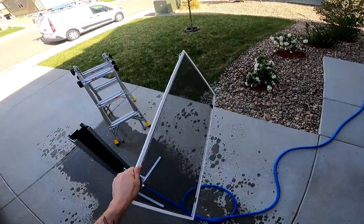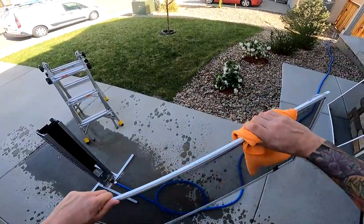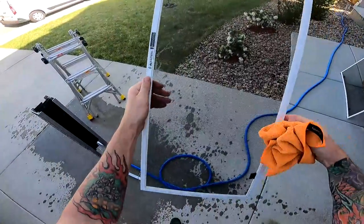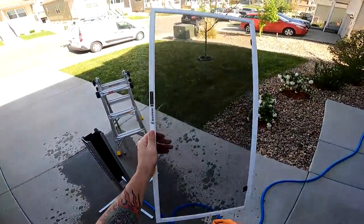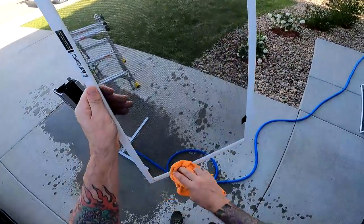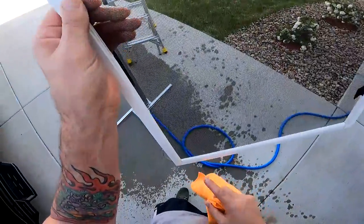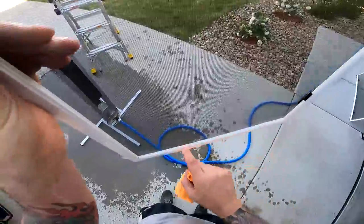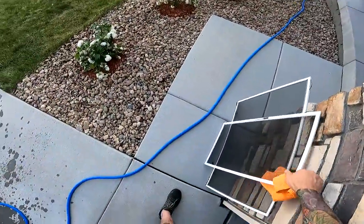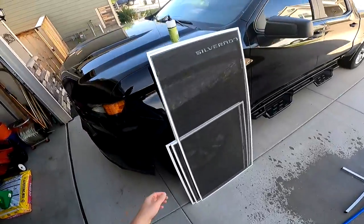Do the same things we just did with the other one, and then just hit your frames with the microfiber. And that's it — the screen is pretty clean. I think screens just get as good as they get. Sometimes I find I need to wipe a certain area just a little extra with the microfiber when I put the screen in, but that's as quick as it is for cleaning screens.